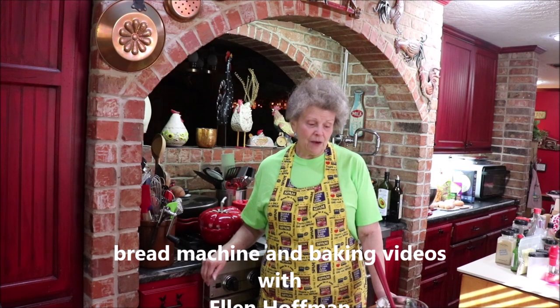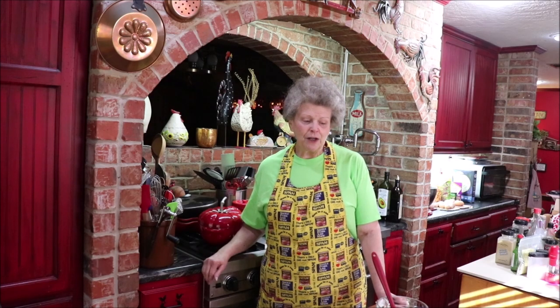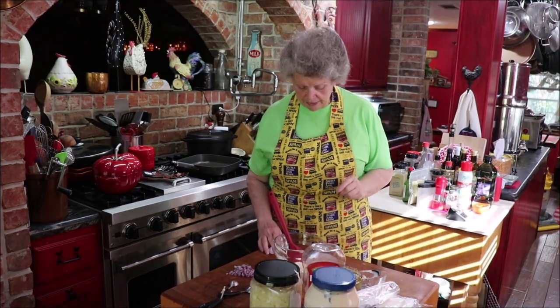I'm going to make a Reuben, but when I was looking I found a recipe, so instead of using bought Thousand Island or making my usual Thousand Island — which I just mix mayonnaise and ketchup with this and that — I'm going to try this recipe that I found. We're going to make the sauce first, then put together my Reuben and grill it. I love a Reuben sandwich — I even got me a pickle to go with it.